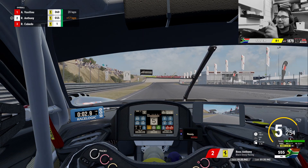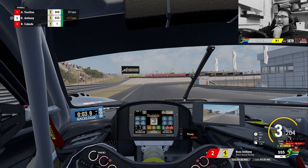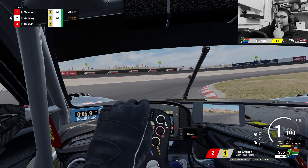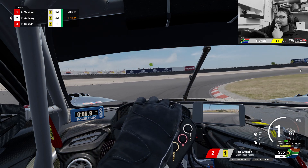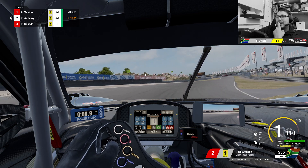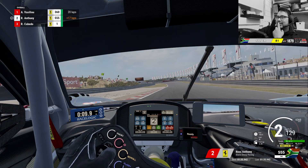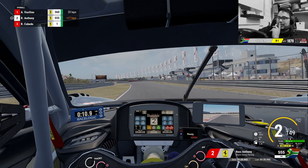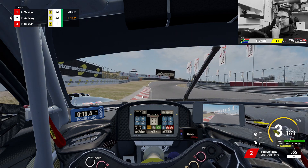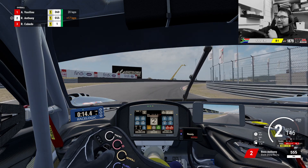So braking just at the hundred metre marker, letting the gears drag down a little bit, and then rolling around until I see that board over there. Then you just go flat out — you can take this curb if you want to. Riding this curb, braking around about this point over here, down to second.